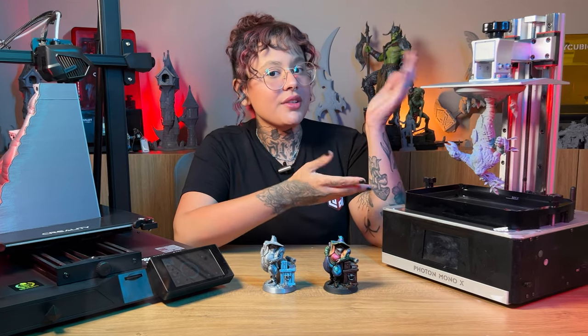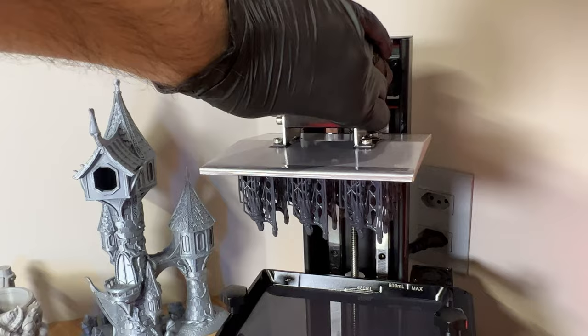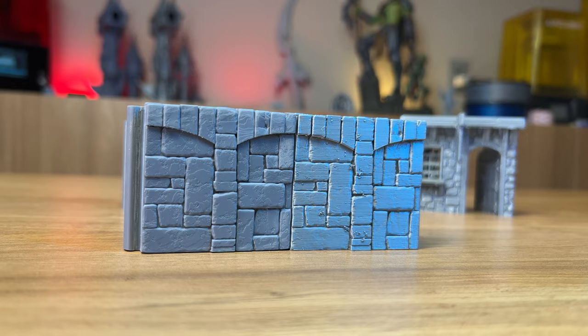Resin 3D printers or FDM 3D printers — which one to choose? We spent the same time and amount of material to print the same piece in these two different technologies. Want to see the result?